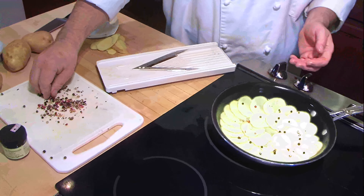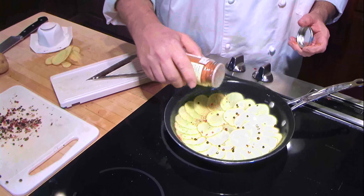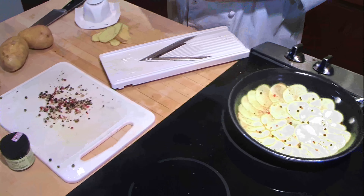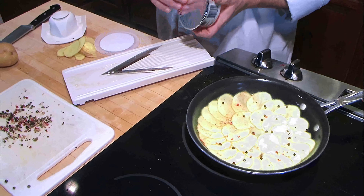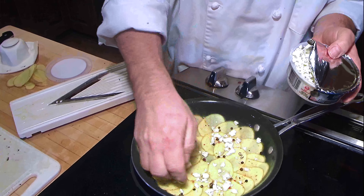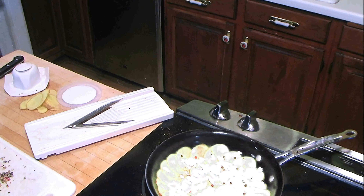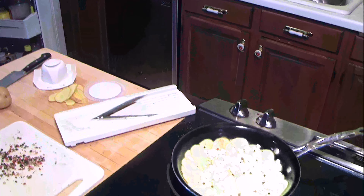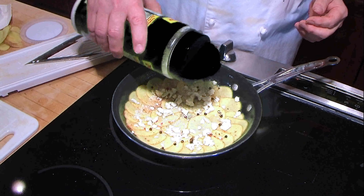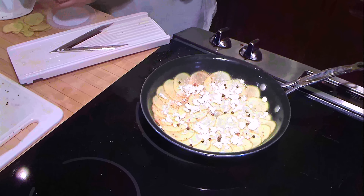I'm going to put a few peppercorns down and put a little bit of Penzeys spicy season salt, a little bit of gorgonzola cheese — because those guys can never have enough cheese. I'm going to grab the parmesan and put a little parmesan in there too, because it'll help hold all the layers together and add a little bit more flavor. Now put another layer of potatoes.